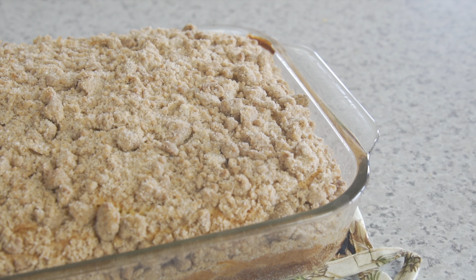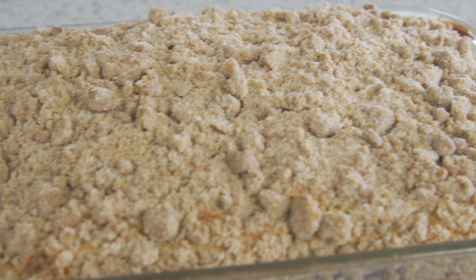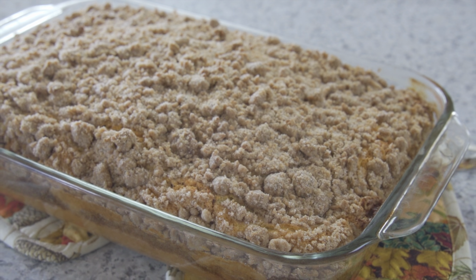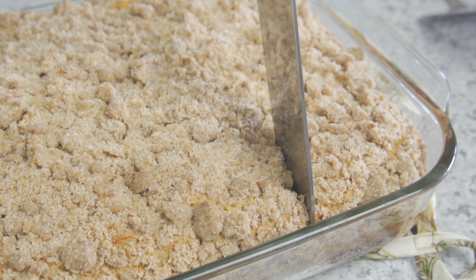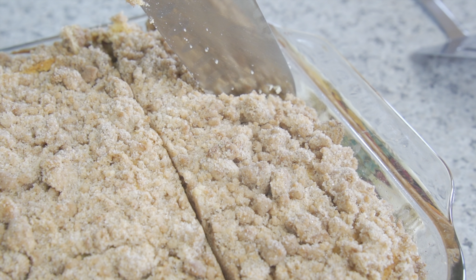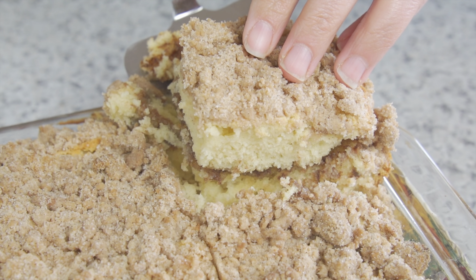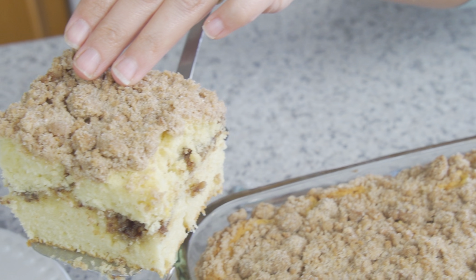This coffee cake is best served warm, but it's absolutely wonderful served cold as well. I make this a lot for friends or for brunch gatherings — it's always a hit. The crumbly caramelized crunch of the topping with the center swirl of cinnamon and the fluffiness of the cake make it a highly requested dish by friends and family alike.